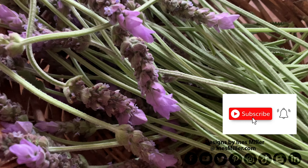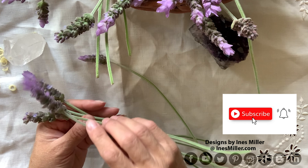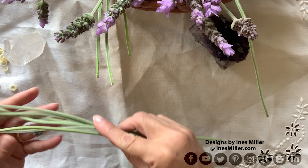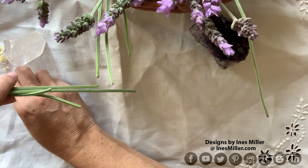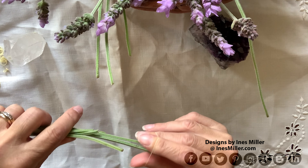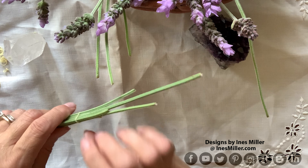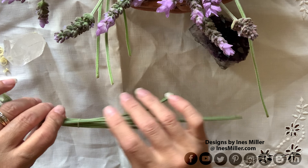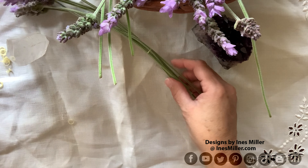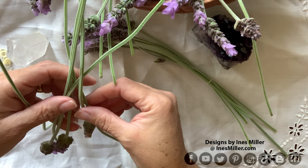I cut some trims and left them long on the stem so I can resize them later. I'm creating bundles of six, carefully selecting them and making sure the stem is as straight as possible. For any that are crooked or bent, I try to straighten them out. The tiny little rubber bands from groomers or even dentist rubber bands work perfectly for this project.